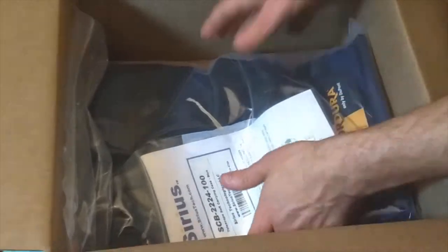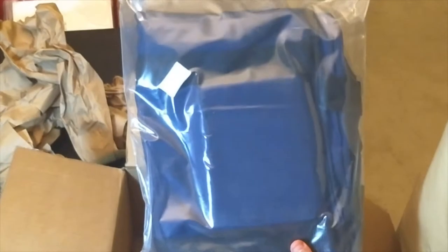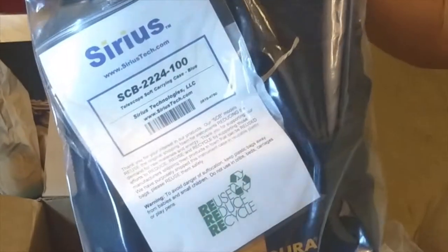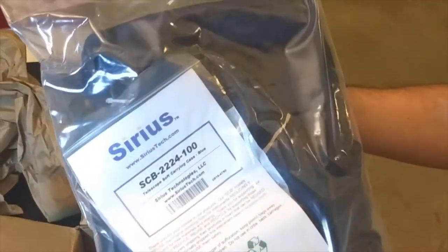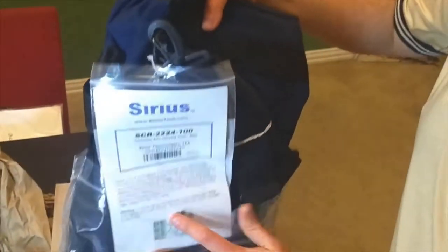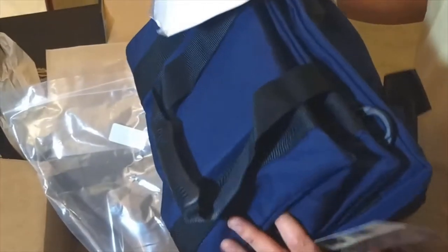Last but not least, this is a soft case for the Advanced VX mount. It was the other freebie that came with the mount along with the polar finder scope. You can see it's made by Sirius — it's a nylon soft bag. It comes in navy and orange; the navy was on the freebie. It's kind of a nice little perk with your mount order.